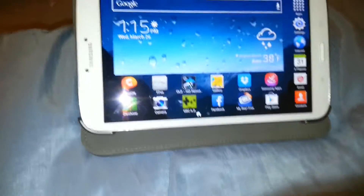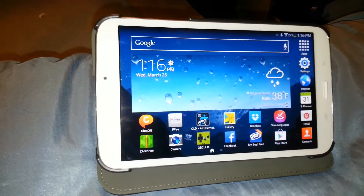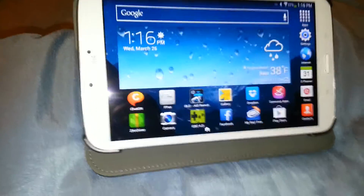Alright guys, today I'm going to be showing you how to get the Game Boy Color Emulator to work on virtually any Android tablet and or phone, even like the cheap $29 ones. It just works.